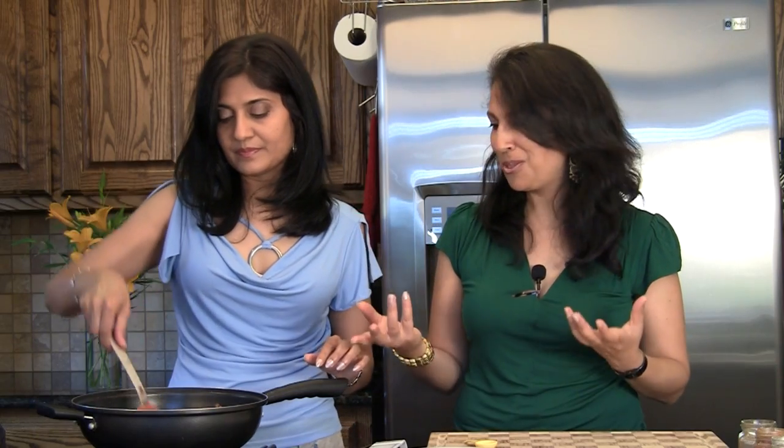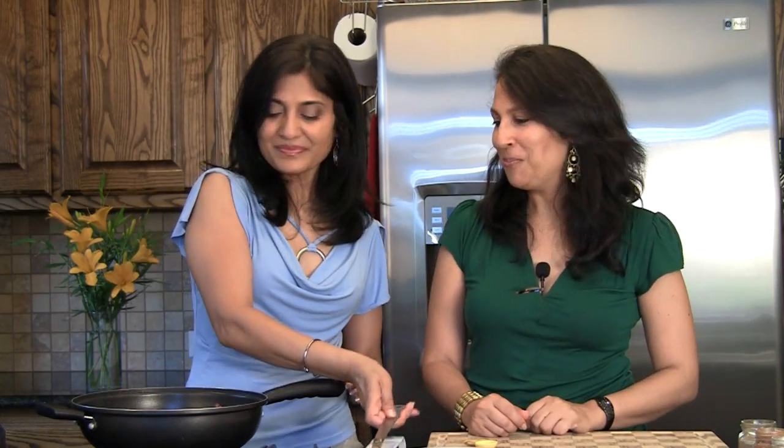The reason we use red bell pepper is for that wow factor — it really pops. So you've got the green from the peas, the brown from the mushrooms, and the red from the bell pepper. What a beautiful, colorful dish.